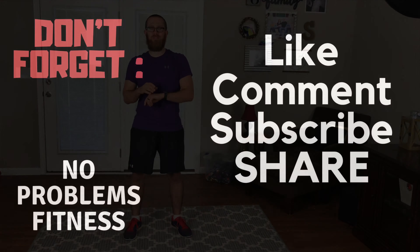If you like the video and these exercise tutorials, hit thumbs up, subscribe, and join the No Problems Fitness family. Hit that notification bell so you stay notified on new content, new exercise tutorials, and new home workouts. Drop a comment to let me know if this is the first time you've done this or if you're going to incorporate it in your workouts. Thanks for watching, see you in the next one.